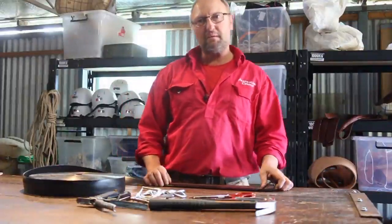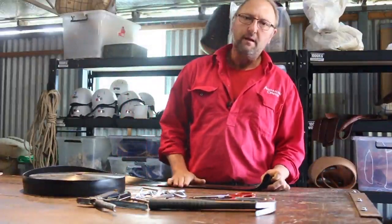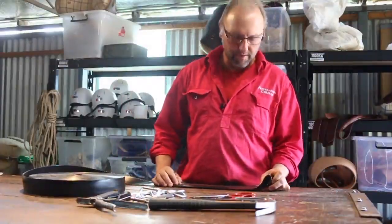Welcome back. We're going to be talking about making hobbles for your camel.